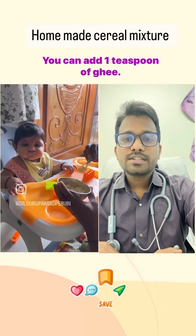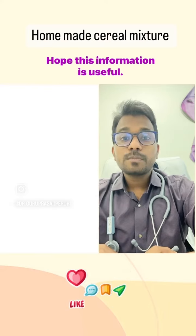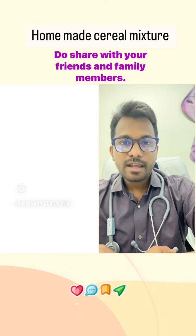You can add 1 teaspoon of ghee. You need not add any additional salt or sugar. Hope this information is useful — do share it with your friends and family members.